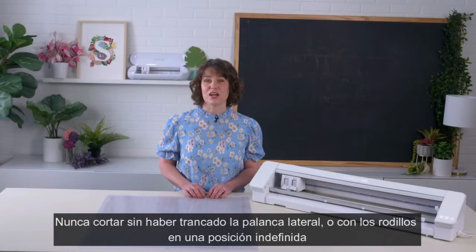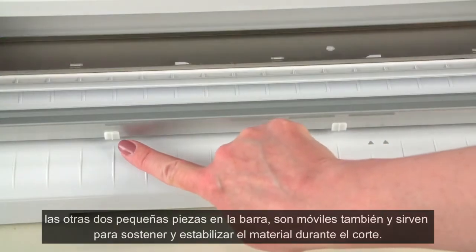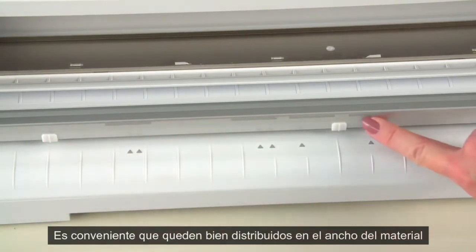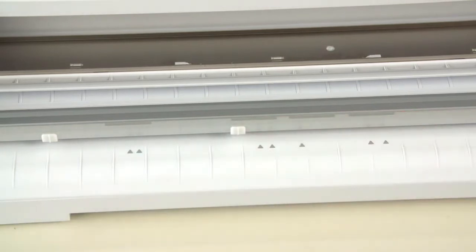Never attempt to cut with the roller bar unlocked or with the slider in a non-defined position. These two center tabs are to help stabilize your material during the cutting process. Once you have your right-hand slider in its defined position, you can easily slide these stabilization rollers to center them.